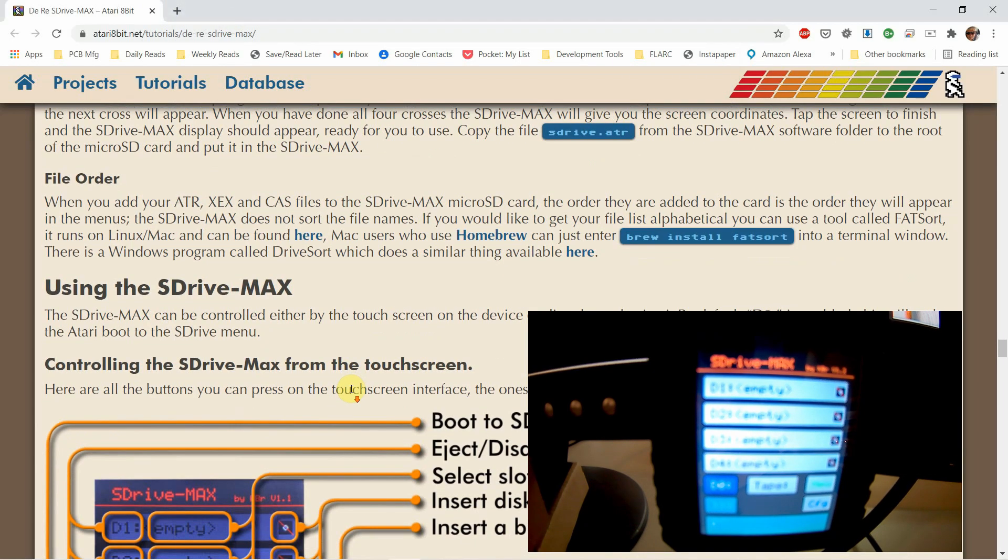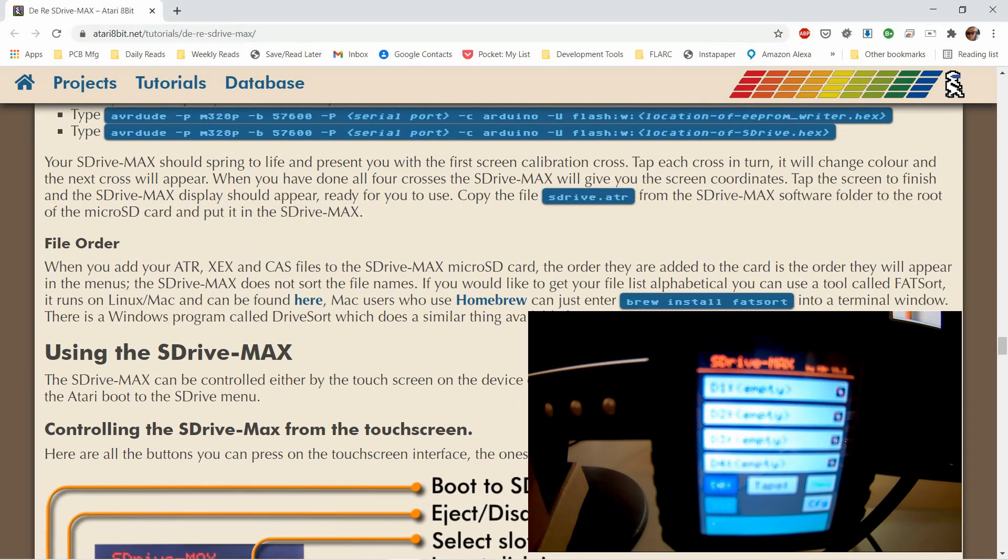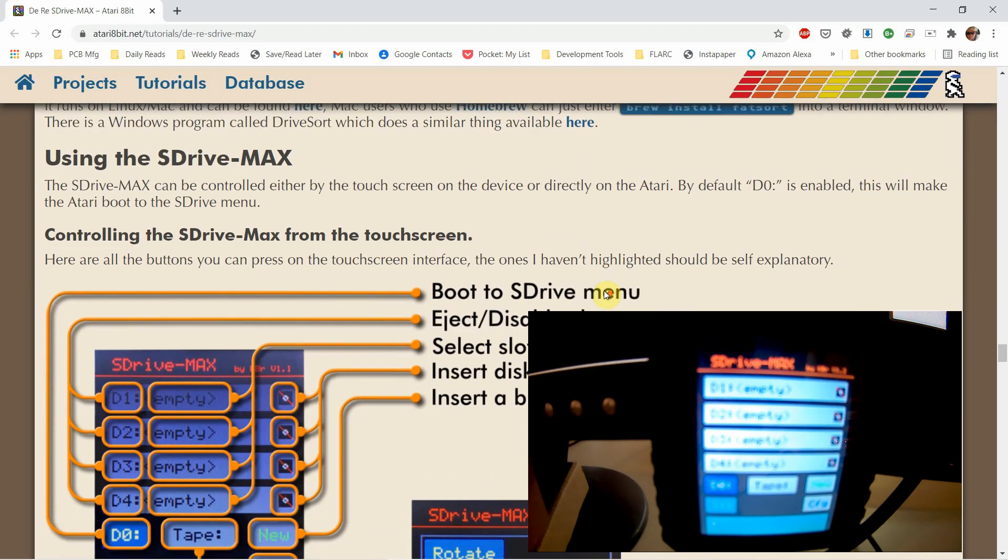Let's see what the instructions say now. When you add your ATR, XEX, or CAS files to the card, the order they appear on the card is the order they will appear in the menus — the S-Drive Max does not sort file names. Okay, well it's installed and working, so what I need to do is plug it into my Atari 800 and see what we can do with it.